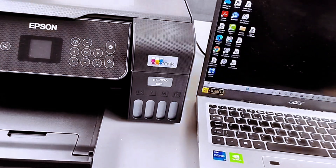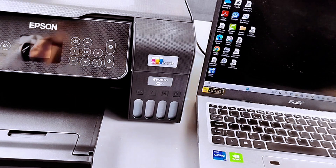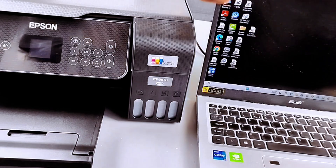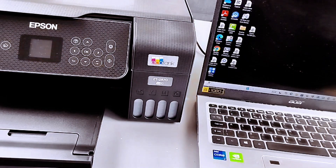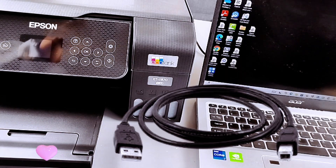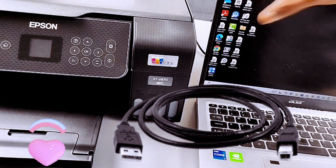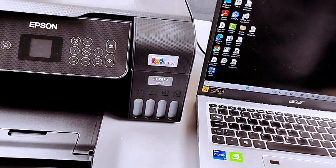This printer is the Epson EcoTank ET2870. I want to show you how to print documents from your laptop to this printer. First of all, you need to make sure the printer and your laptop are connected to the same network or with a USB cable connection. We connected both together via wireless network.